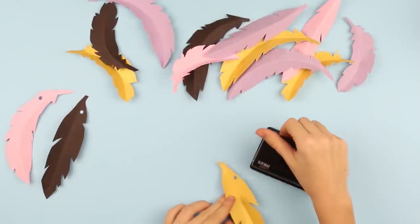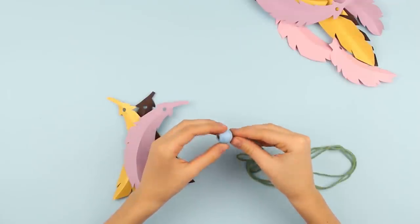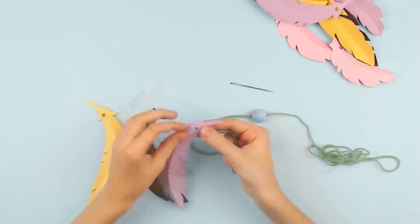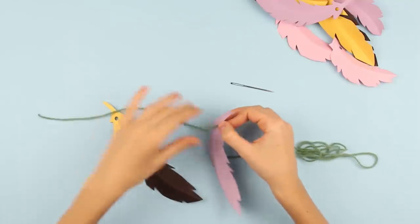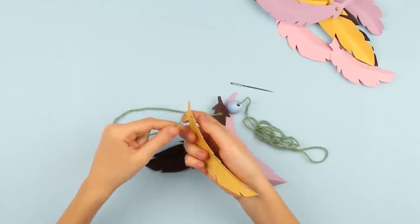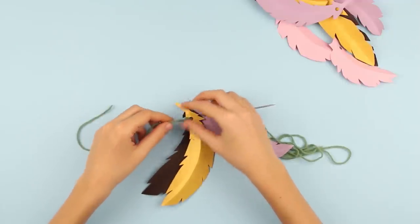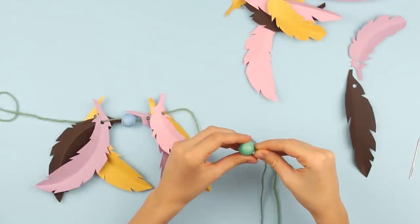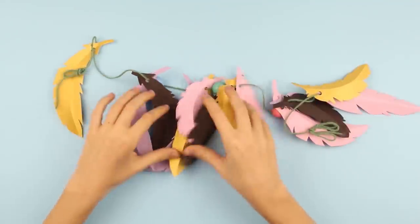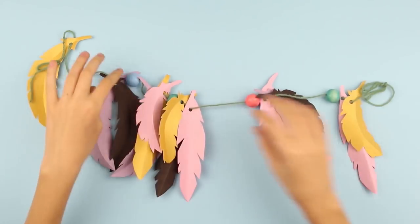Make holes in the feathers using a hole puncher. Thread a bead — you can use a needle. Put the feathers onto the thread. Alternate one bead and three feathers. Tie a knot at the beginning of the garland, thread beads and feathers, and tie a knot at the end. Done! This bright feathered craft will become an original decoration for a kid's party or a photo shoot.